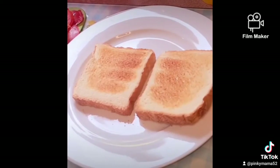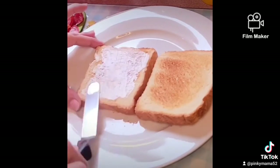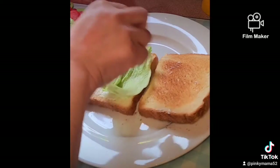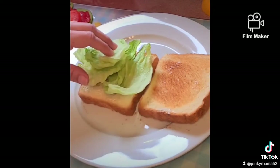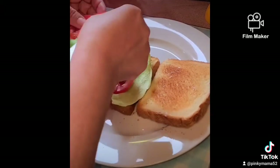While the bacon is cooking, toast your bread and spread it with some mayonnaise. Let's start getting this sandwich ready. We're gonna top with some lettuce first, then we're gonna top it with some tomatoes — as much as you want.